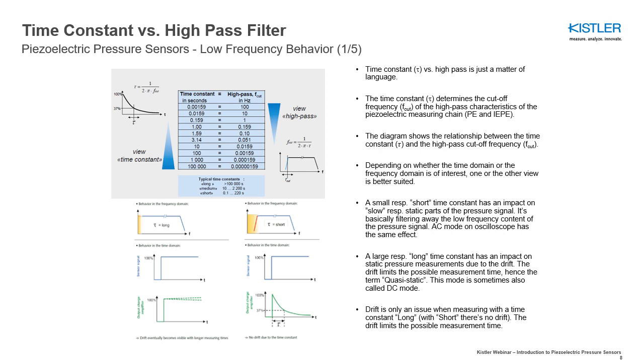A large or long time constant has an impact on static pressure measurements due to drift. The drift limits the possible measurement time, hence the term quasi-static. This mode is sometimes also called DC mode. Drift is, however, only an issue when measuring with a long time constant; with a short time constant, there is no drift. The drift limits the possible measurement time of static pressures.